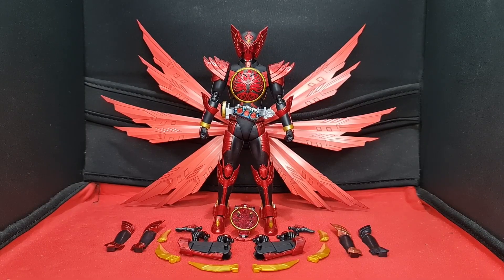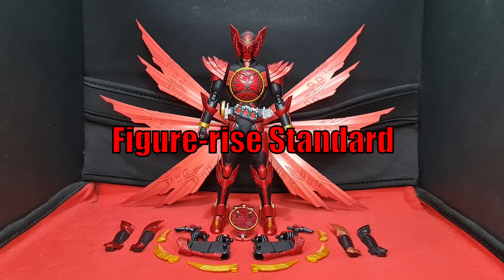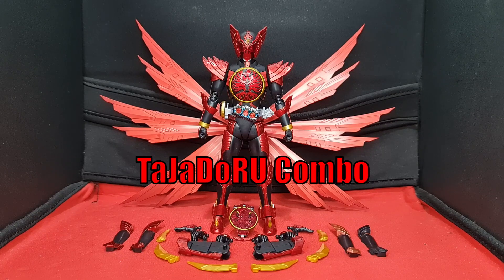Hello everyone, this is KIDM The Man bringing you all another model kit review of the premium Bandai Figure-rise Standard Kamen Rider OOO's TaJaDol Combo, or as the box says, TaJaDoru Combo.